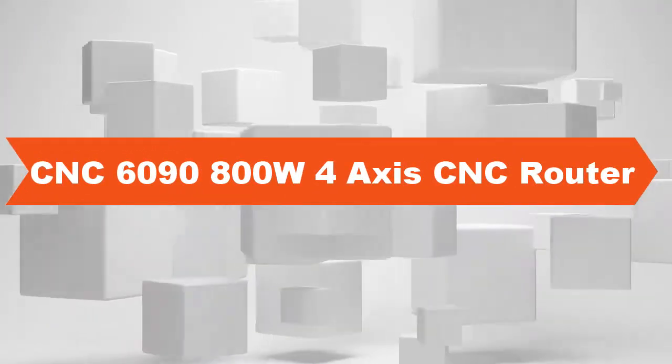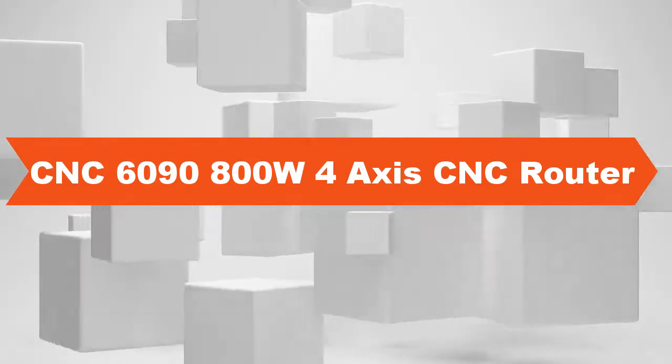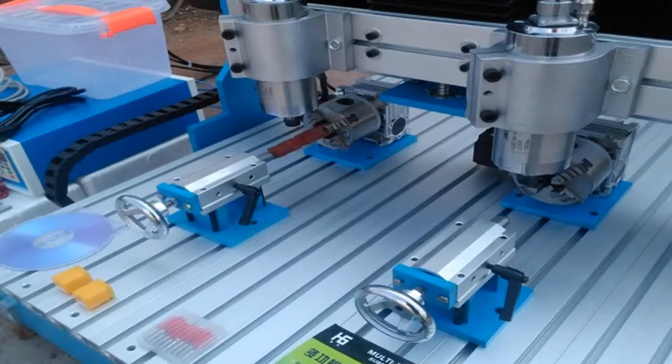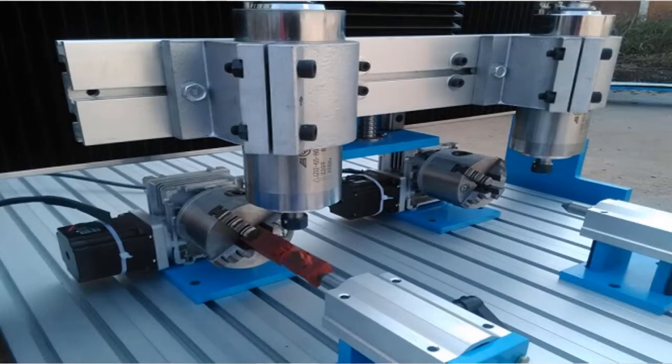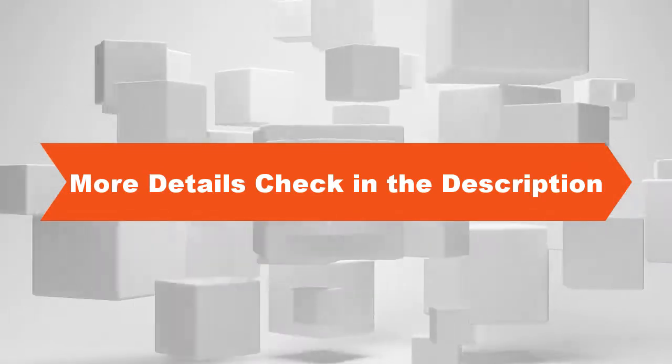SCNC 6090-800W 4-axis CNC Router. Model number: 6090 CNC machine SCNC 6090-800W. 4-axis CNC Router with double spindle for wood, metal, aluminum cutting, milling, and engraving machine. 2-spindle system, twin spindles, double spindle SCNC 6090.